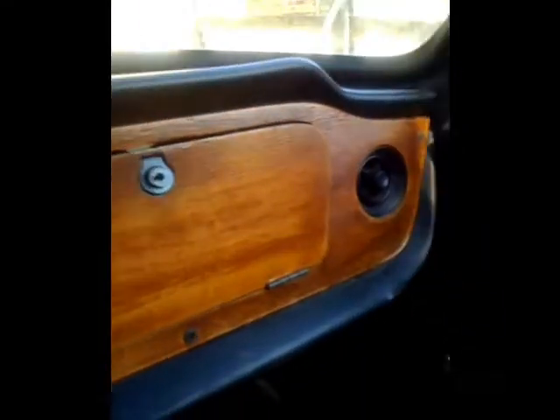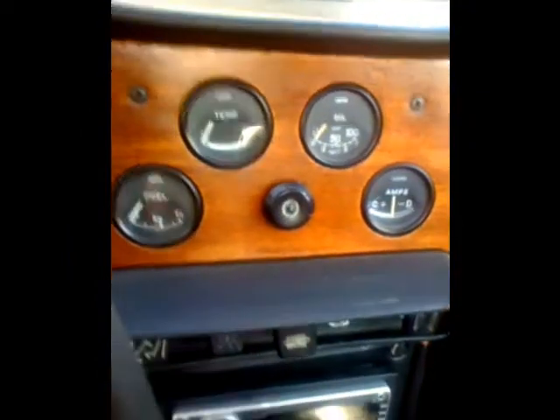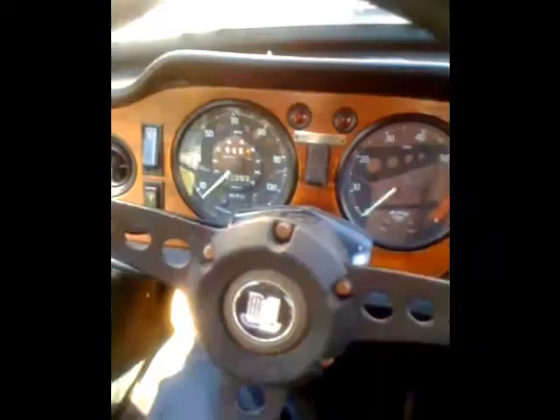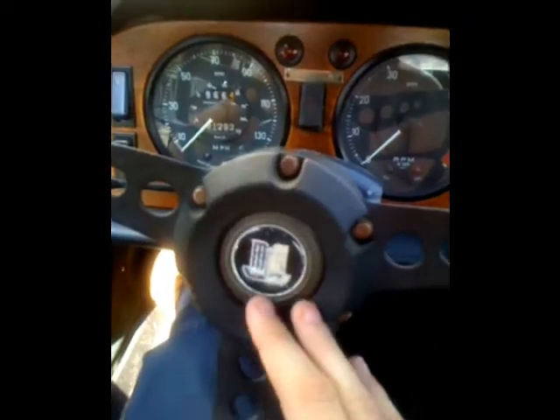Roadster mag wheels. Let's take a look at the inside. All original wood interior, gauges, aftermarket stereo, five speed. All original gauges. Back stereo, and it is convertible — we do also have the hard top for it.